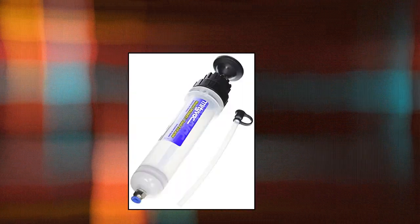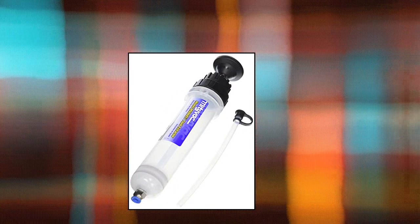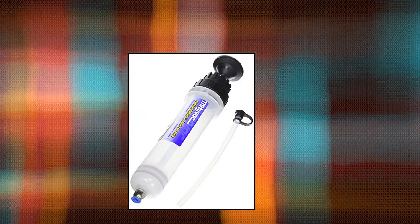MightyVac MVA 6851 Fluid Extractor Manual, 7–12 inches length, White and Black, for Auto and Truck Maintenance.